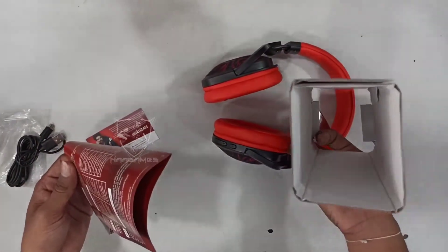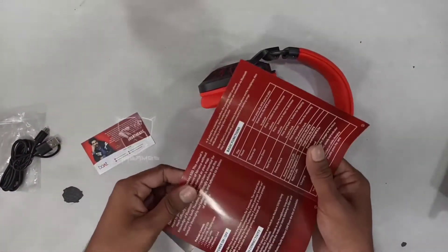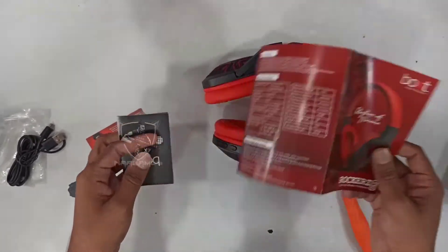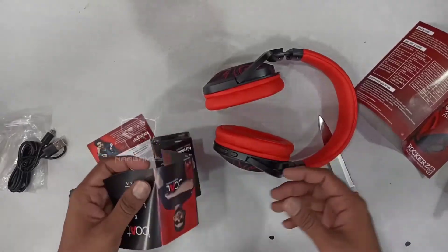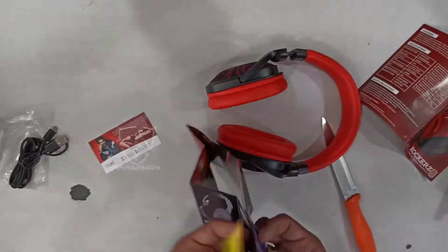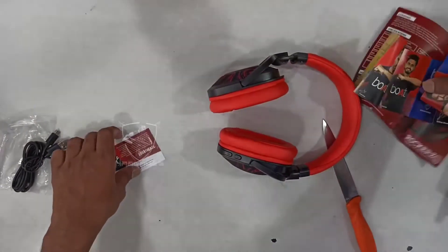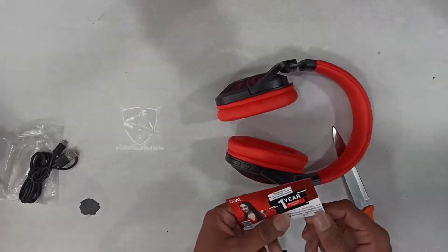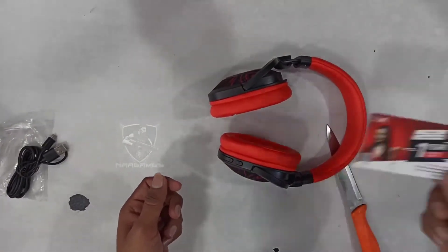There is a user manual and a 1-year warranty card. This is the website and it has a model number.